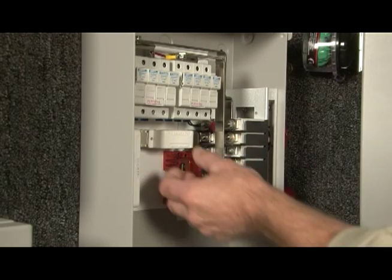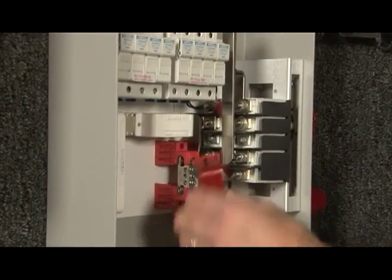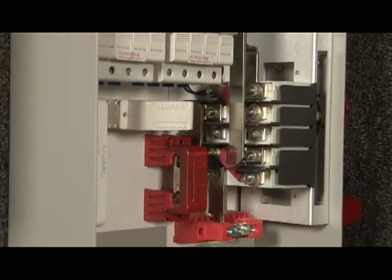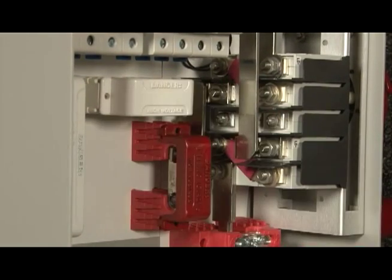Here at Midnight Solar, one of the things we've done is we've made color-coded snap-on bus bar covers. It's a safety feature — when you come in here with a screwdriver, you're not going to be accidentally hitting the faces of these.